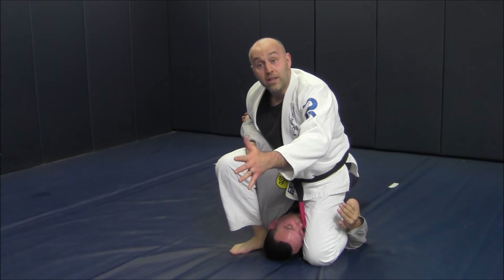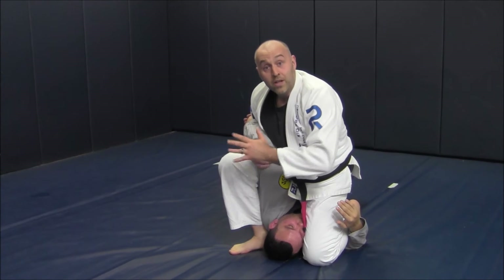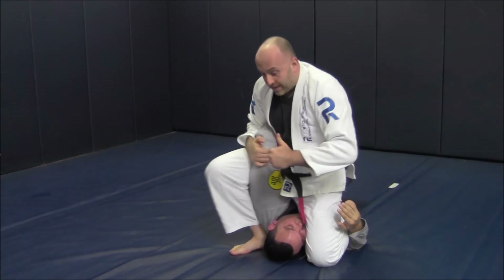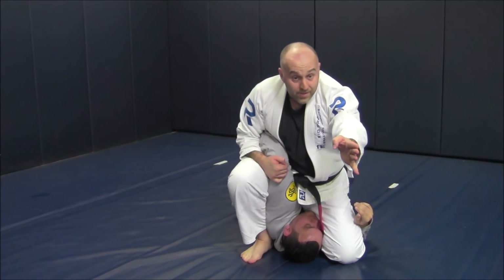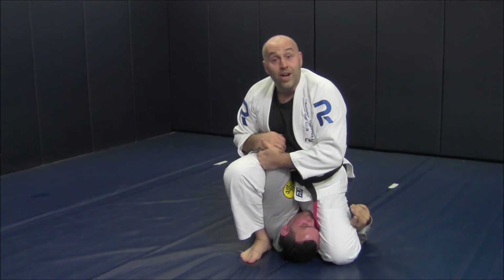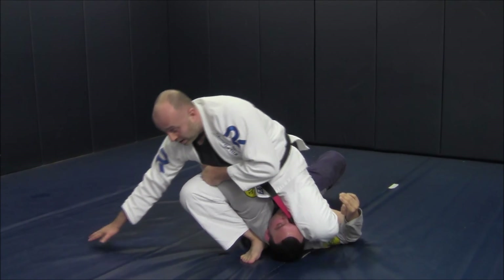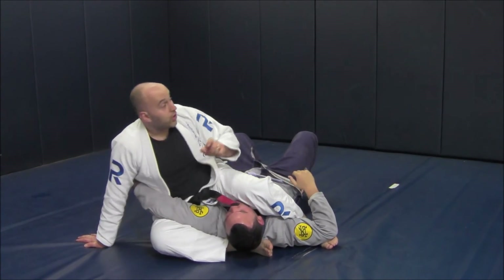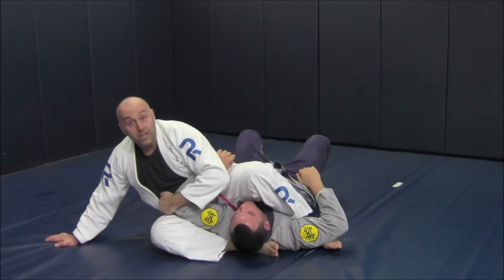For those of you that do like the no-hands kimura, it's right here as well. But I'm going to hold the tricep and replace it. Hips tight. Now I rotate to face this way. Hold his tricep for my partner's safety so I can slow my fall. And I'm turning my hips for the tap.